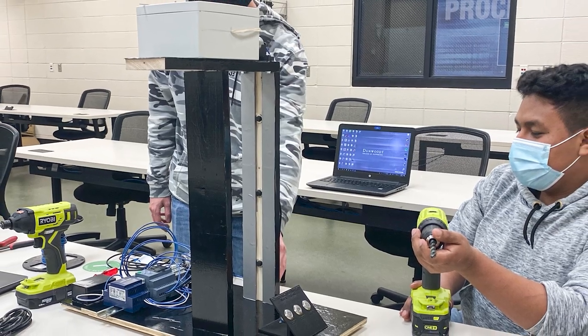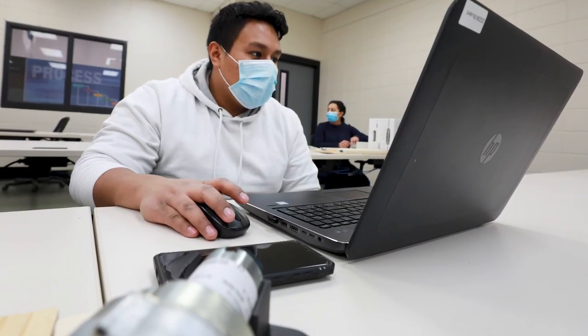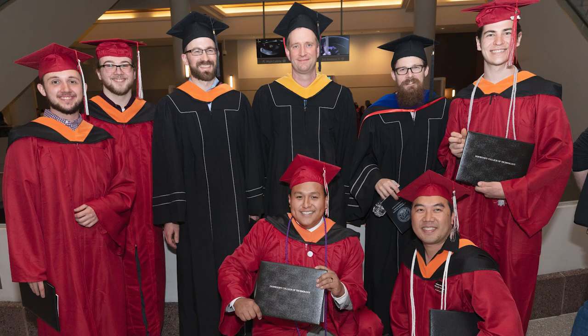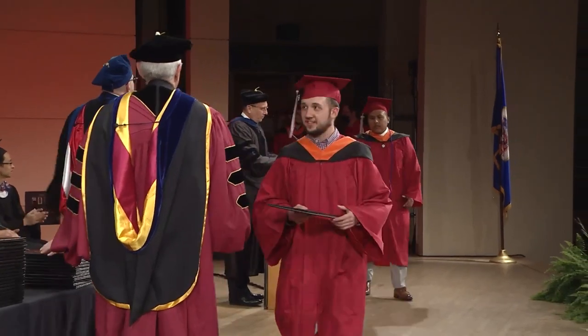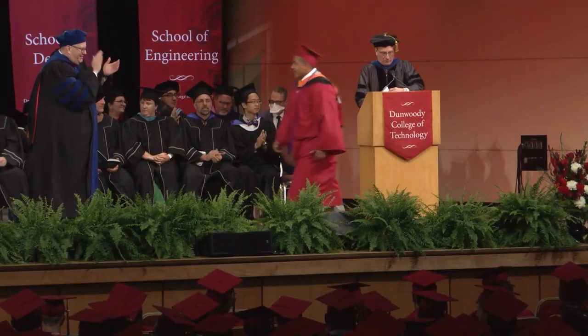Dunwoody has not only had an impact on who I am as a student, but as an individual as well. During my four years here at Dunwoody, I was able to create a lot of great relationships with other students and faculty members. And I think once I graduate and walk across that stage, it will be difficult to not be able to come back and have that same experience again.